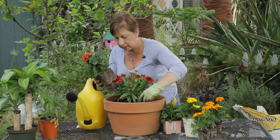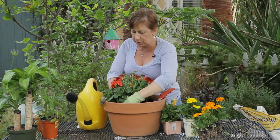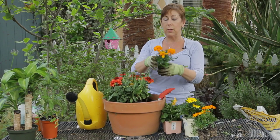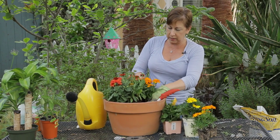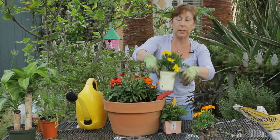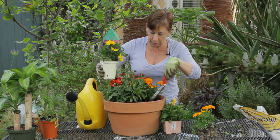I'm going to fit these in around here — sometimes you have to work around and see what works. I also have some smaller marigolds here that we can tuck in to the sides and give a little bit of pop of brightness.